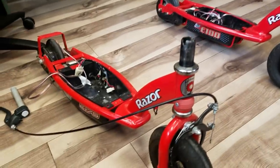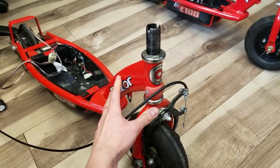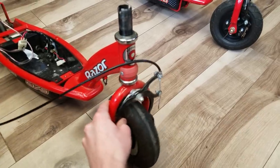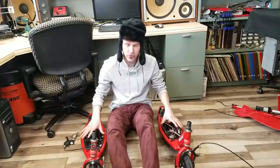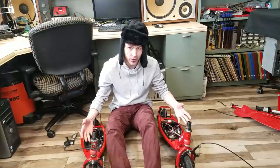The nice thing about these scooters is that we already have fairly strong steel chassis, built-in steering, built-in brakes, and built-in motors driving to a rear wheel. If these two were attached to each other, it would be a go-kart.